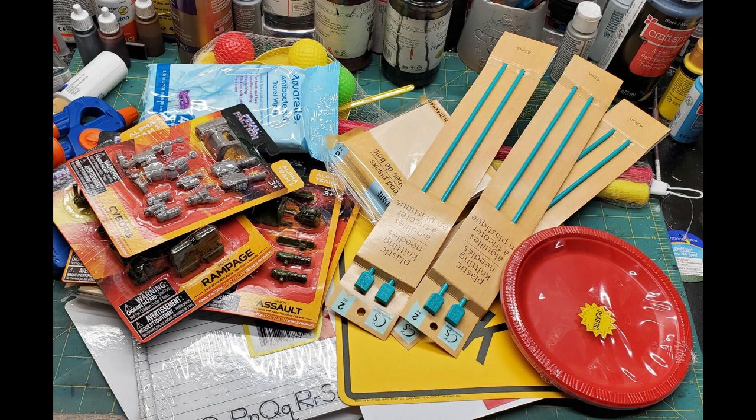Welcome, adventurers. Today we're going to turn all this stuff into this stuff.